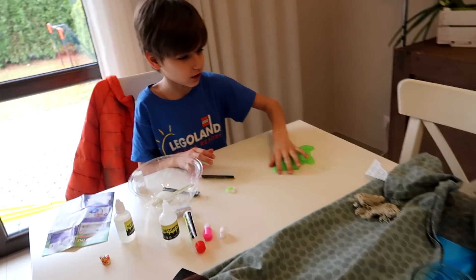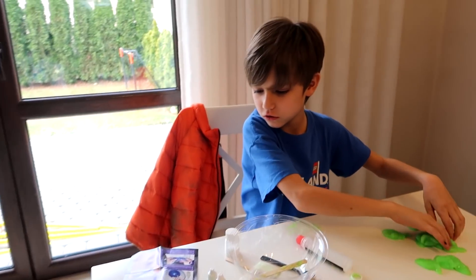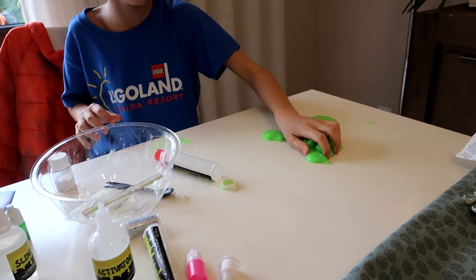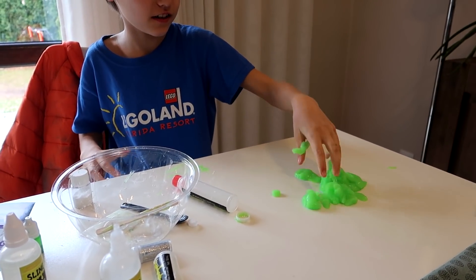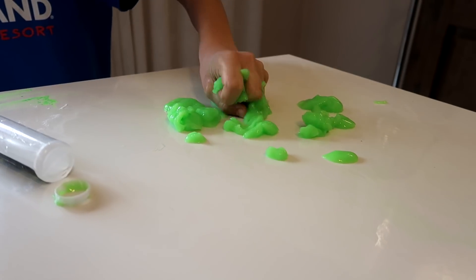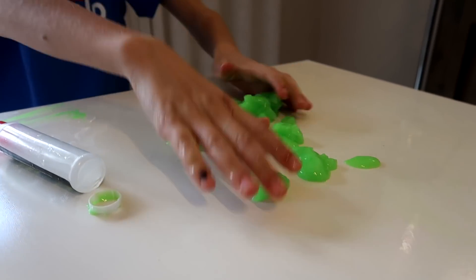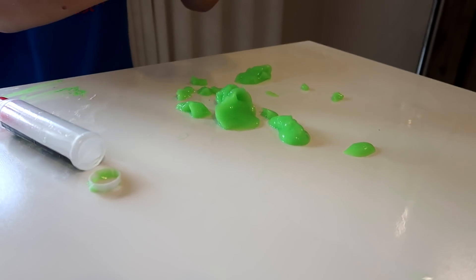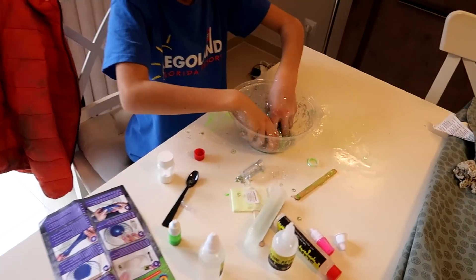After lunch, Sammy started to make slime from the box — the make your own slime kit. That's the slime. It's kind of weird but it's mixed already. Did you put too much activator? It's not very slimy actually, it doesn't stay together. I don't know, it's like weird. Maybe it needs some more time — here is the activator, I added some.